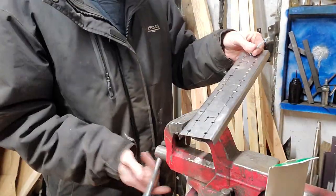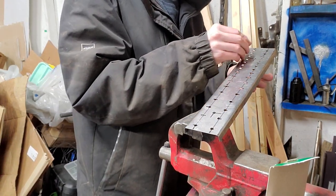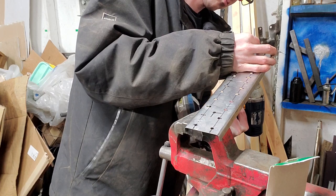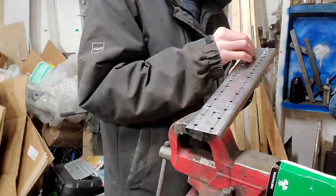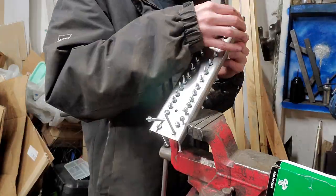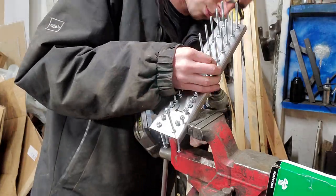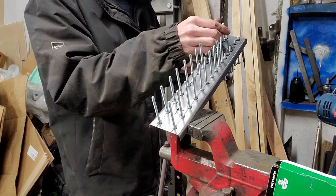Let's see how this goes — we'll start clamping in the vise. Before I tightened all the screws, I wanted to do the file fit on some of the small sockets that wouldn't fit over the 10-24 screws.